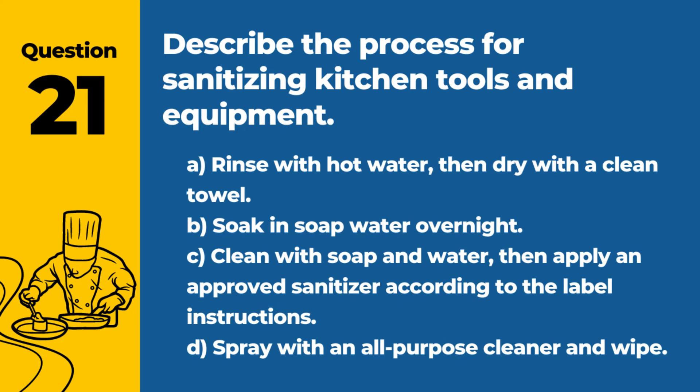Question 21. Describe the process for sanitizing kitchen tools and equipment. A. Rinse with hot water, then dry with a clean towel. B. Soak in soap water overnight. C. Clean with soap and water, then apply an approved sanitizer according to the label instructions. D. Spray with an all-purpose cleaner and wipe. Answer: C. Clean with soap and water, then apply an approved sanitizer according to the label instructions. This two-step process ensures that kitchen tools and equipment are free from food debris and harmful microorganisms.